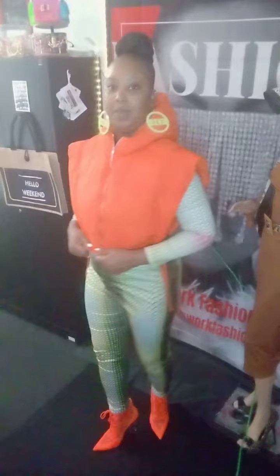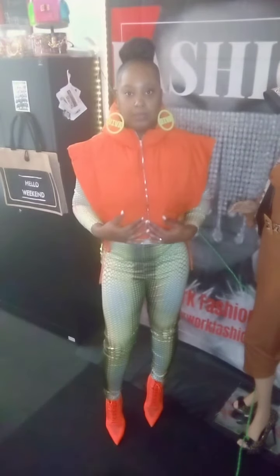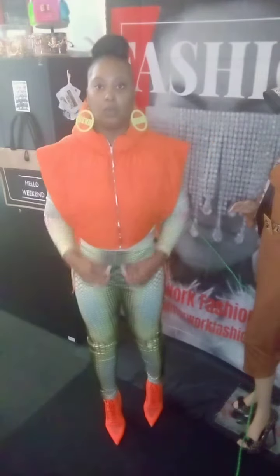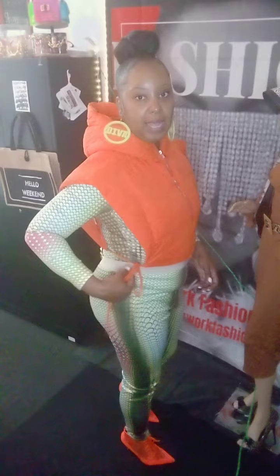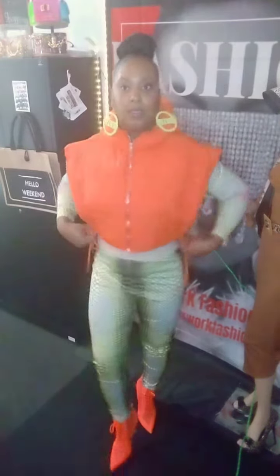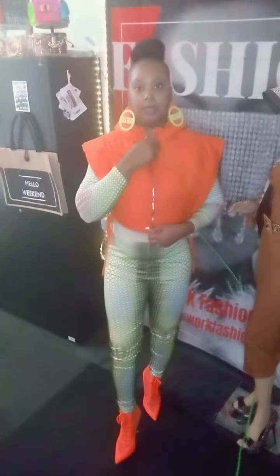These vests come in a whole lot of colors — purple, all kinds of colors. If you like the vest, you could call me at 770-912-2164 and we'll get your vest ordered. It has ties on the side so you could either take it off above or unzip it — it has a zipper.